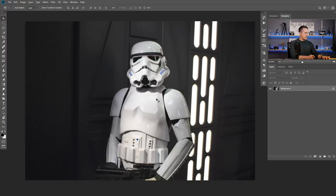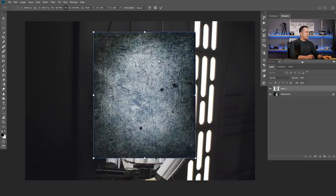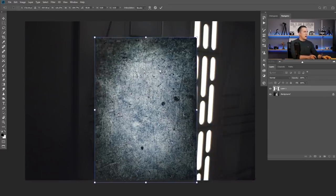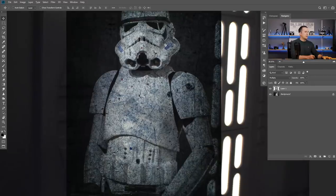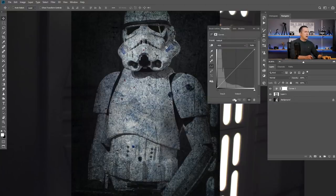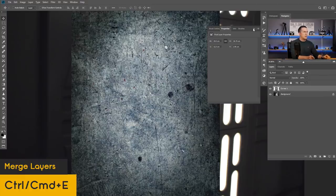I will copy this texture and paste it on our document. I'll press Ctrl/Cmd+T, rotate it a little bit and make it bigger to cover the whole Stormtrooper. If the texture is too small, I'll make two copies and merge them together. I'll press OK and then put it in Multiply blending mode. As you can see, there are a lot of scratches here and there. I'll use a Curves Adjustment Layer to make it a little bit darker, then press Ctrl/Cmd+E to merge those two together.